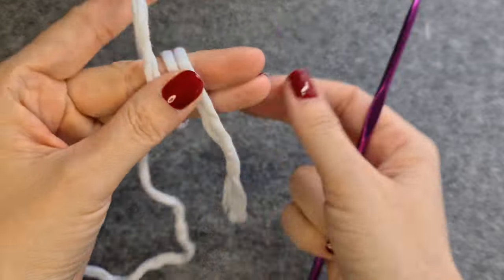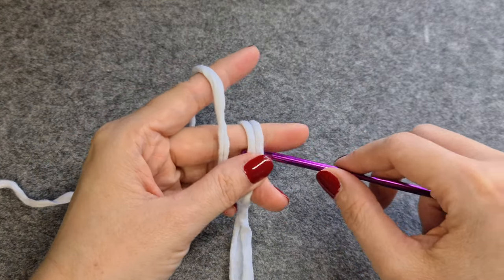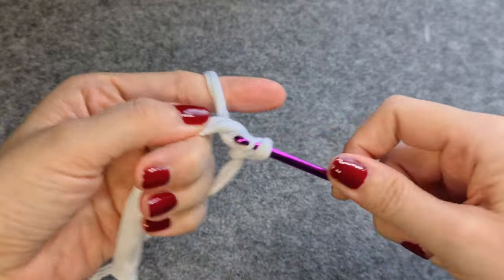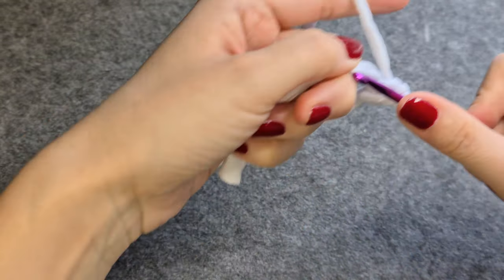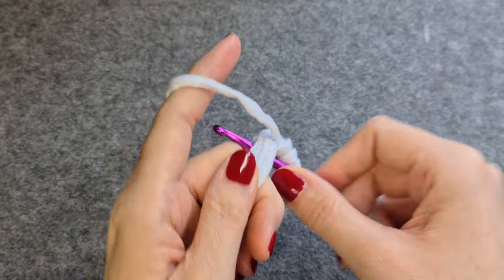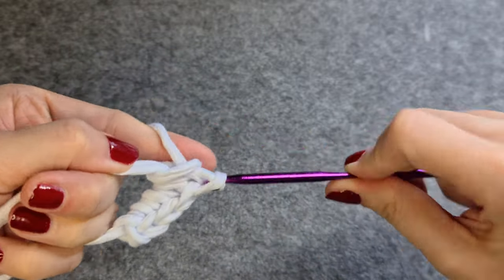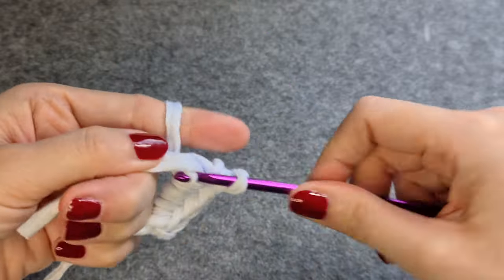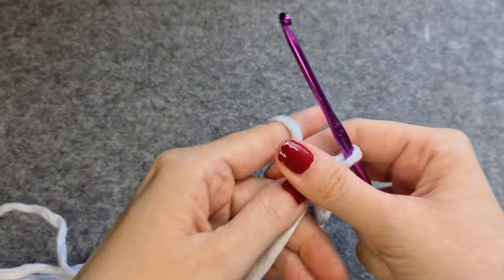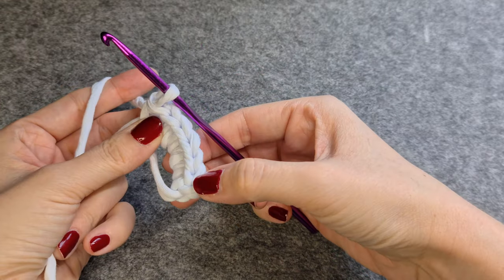We start with a magic ring of six single crochet stitches. The first one doesn't count, so this is the first one — two, three, four, five, and six. Now you close the ring by pulling on the loose end.